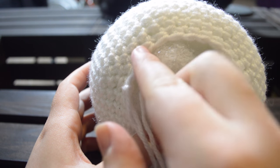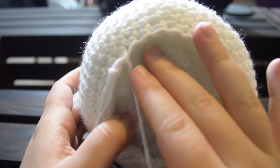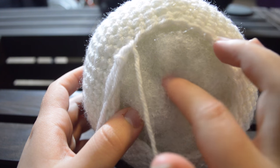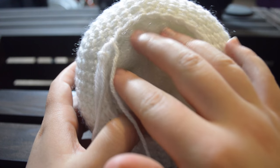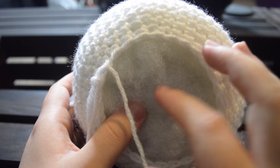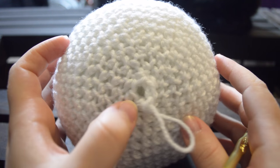Now we're going to continue doing our decreases. We stopped at four single crochets and skipped our fifth. Now we're going to do three single crochets and skip our fourth, then two single crochets and skip our third, then single crochet one and skip our second, until we can get the hole closed up. The goal is to keep skipping — at the end there'll be about six or so and you skip every other until you get down to three, then you can slip stitch across and it'll close up.